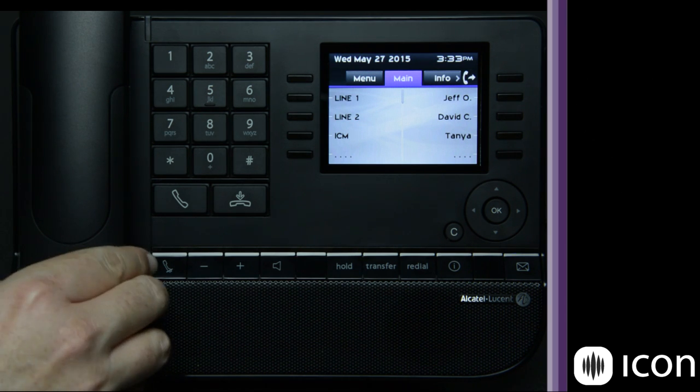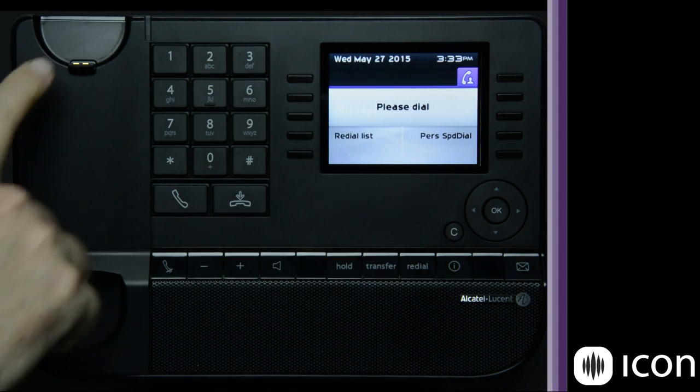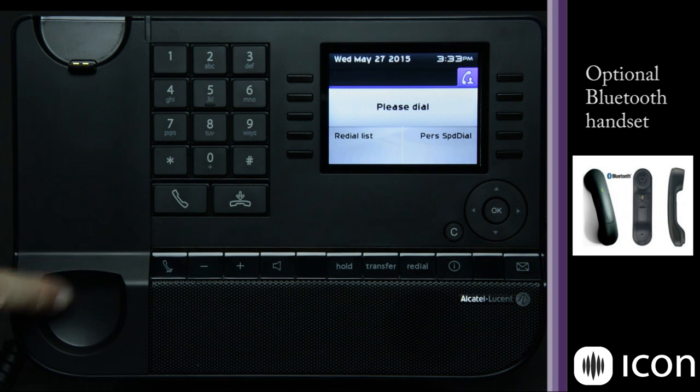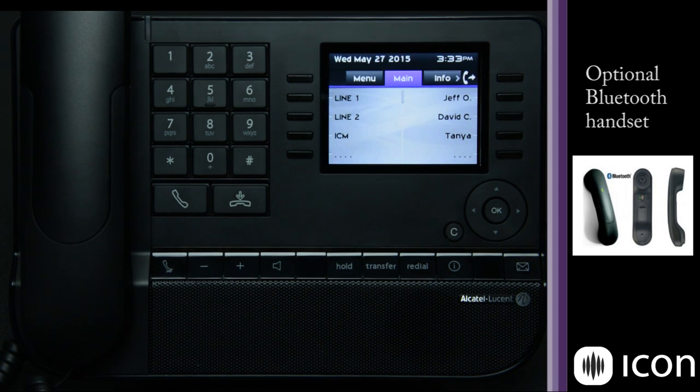The handset on the 8068 also has a Bluetooth option available. As you can see, it charges on these teeth and there is no hook flash on these phones — it uses an electronic hook flash, so you don't need a lifter kit. If you use a headset you can plug it in and have it take the phone on and off hook electronically. If you purchase this phone with the optional Bluetooth handset, there would not be a coil cord attached.